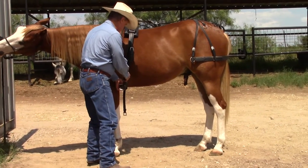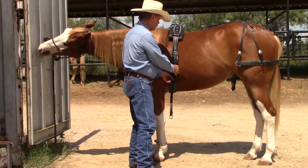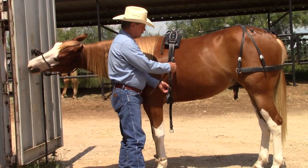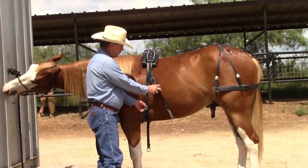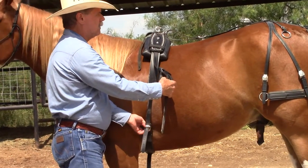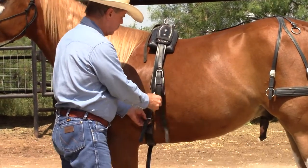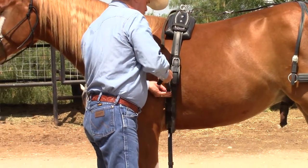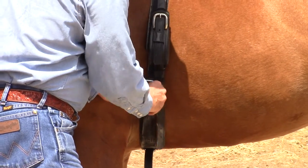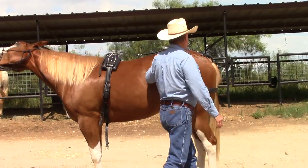You don't need the cinch super tight — you don't need it as tight as you would a riding saddle, just snug. I've got two straps here: one is for the cinch and one is for the shaft holder. I'm going to leave the shaft holder unbuckled for now and just tighten the cinch. I'll show you why I'm leaving that one unbuckled in a little bit.